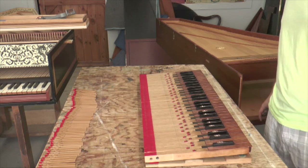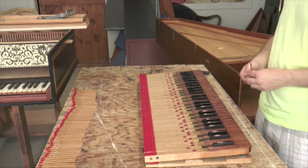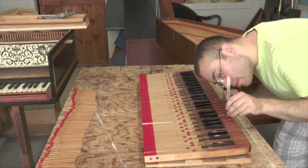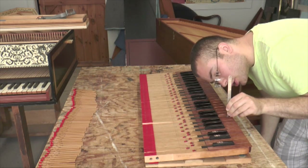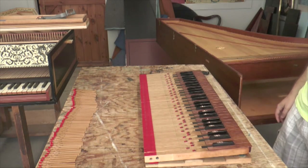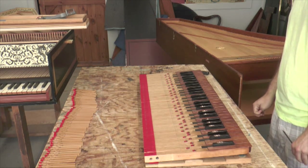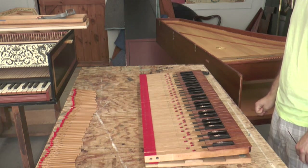Now it's time to adjust the key dip. The key dip is the distance that the key depresses down. Here, it measures about 3/16ths of an inch. Ideally, the dip would be between a quarter of an inch and 5/16ths of an inch. So in this case, the dip needs to be increased.